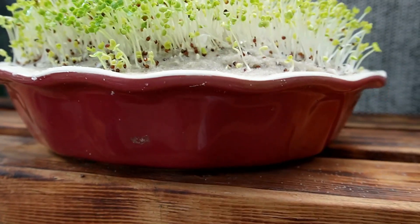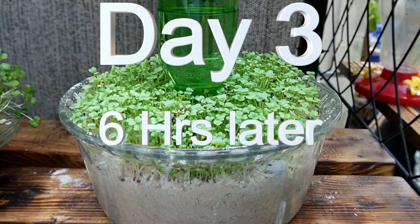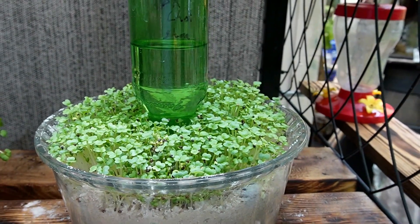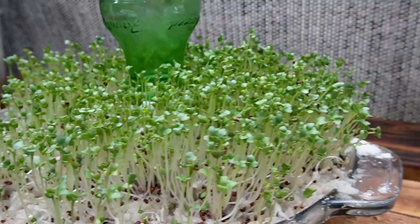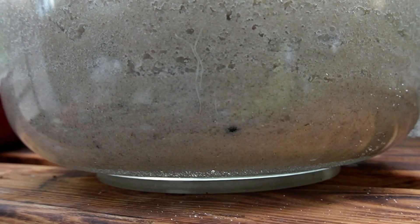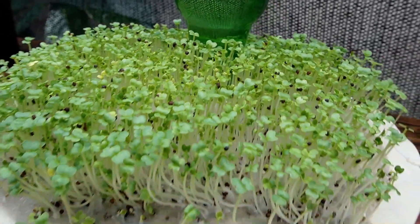Now we're going to come back out and check these — see how they're doing partway through the day. This is six hours later, it's about two o'clock in the afternoon. You can already see the bok choy has greened up — a huge change just from this morning. As did the broccoli, and the radish is perking up. All the leaves are still small but they're all starting to turn green. You can see the little roots starting to head down to the bottom — these are the bok choy — and now it's green all over. That was just in six hours.